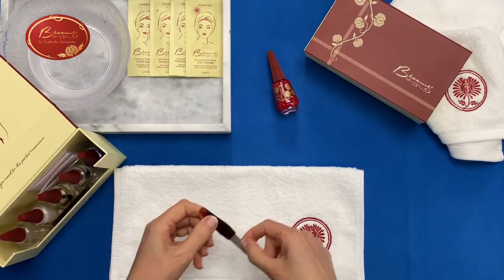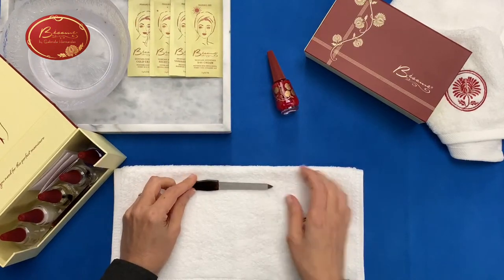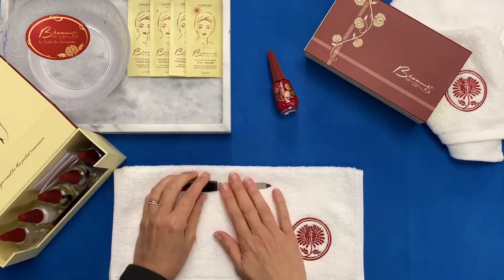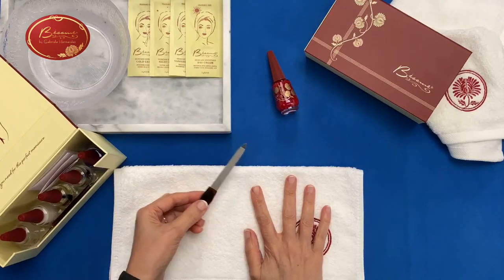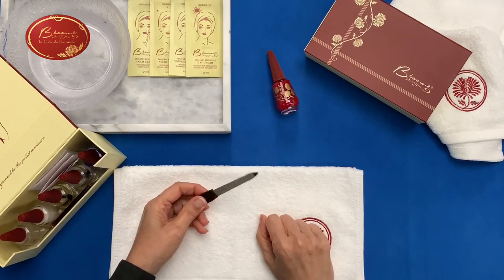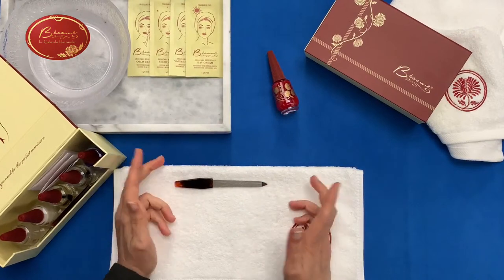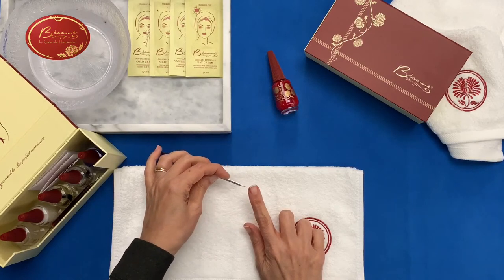We have a file — and this is a metal file, so it's one that you can keep. It's not the disposable kind. You can use disposable ones if you want more of a buffing effect or different grades of sandpaper, but this one is a very handy one to have. Also, with the tip, you can actually clean out the underside of the nail.